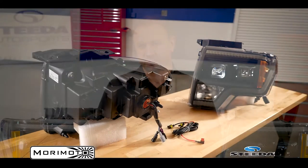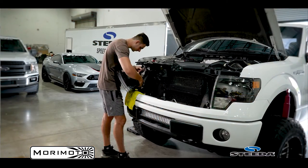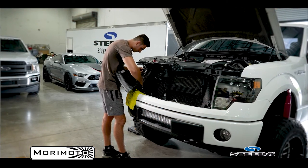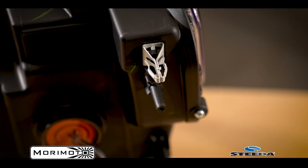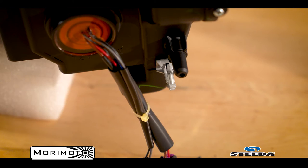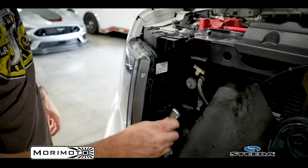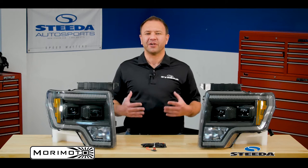With regards to the construction of these headlights, they are phenomenal. Take a look at the back side of them as soon as you receive them and you'll see right away how similar they are in build quality to the OEM pieces that you're replacing — and especially compared to other aftermarket units, these are just far superior. They also utilize all the same factory mounting locations as the stock headlights, so it is a direct, full-fit application. These units are plug and play, so no modifications are required to the vehicle to install them.